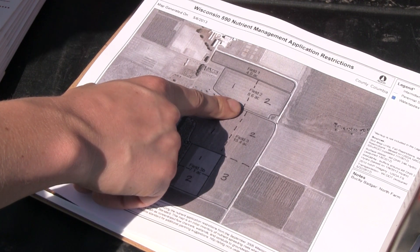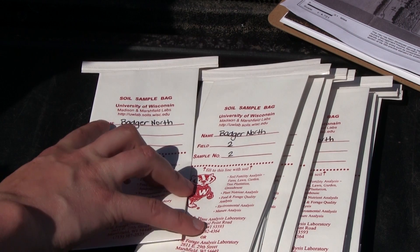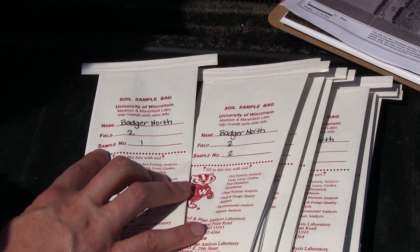I have the two areas marked out on the map — sample one and sample two. Most soil sample bags have three lines: farm name, field, and sample number.